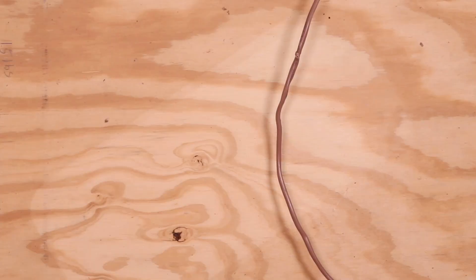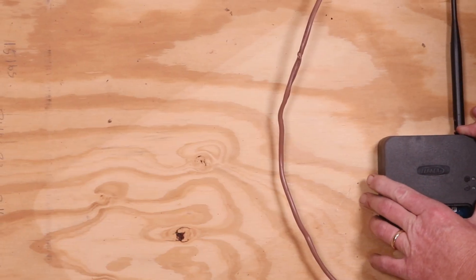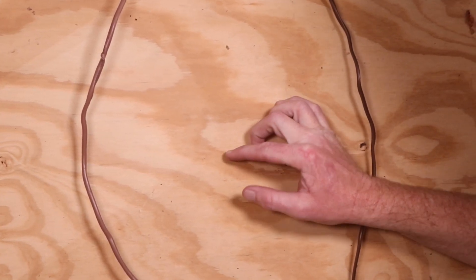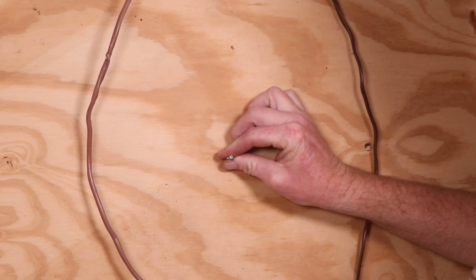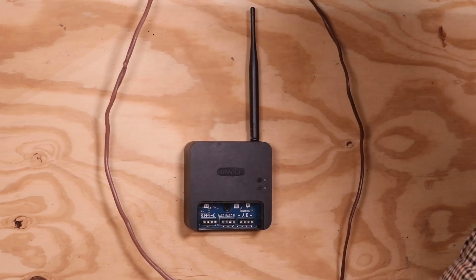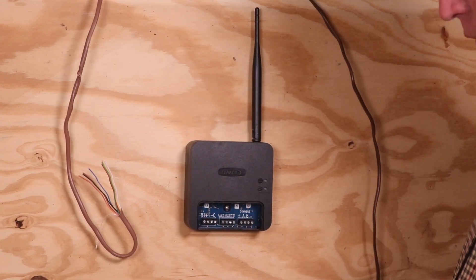The display base and display are now installed. Find a suitably accessible location to mount the Smart Hub — do not mount to equipment or ductwork. Mark the location for the top connection point, install using the provided mounting screws, mount the Smart Hub, and secure the bottom mounting screw.